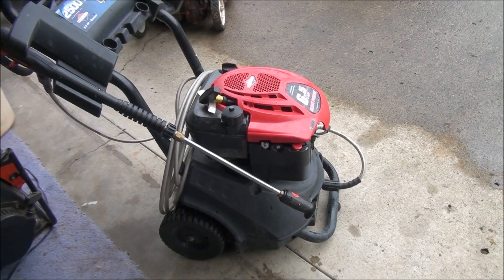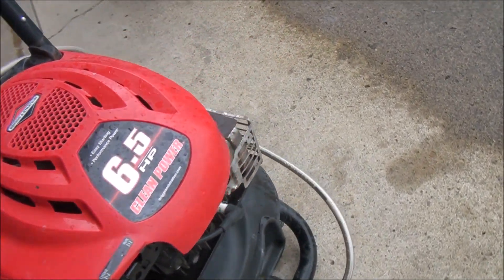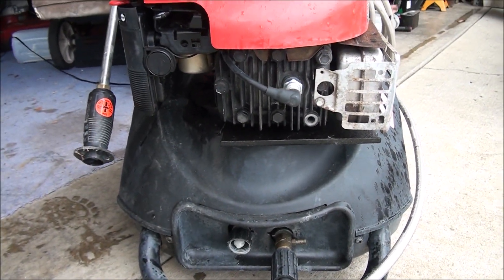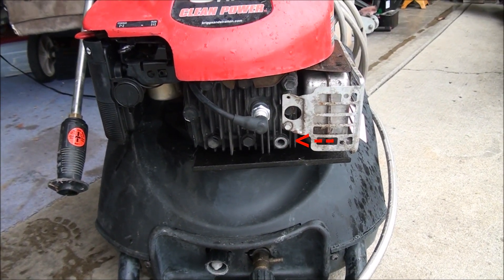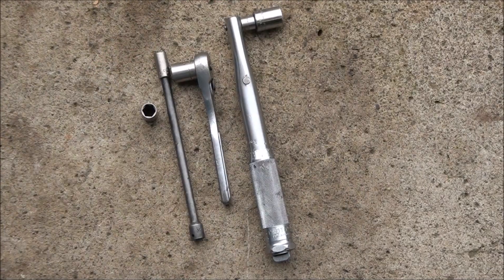We have a pressure washer here that would not start. I did a quick investigation and one of the first things I noticed was that we were missing one of the head bolts. So I'm going to go ahead and replace the head gasket and the head bolt, because I believe that's the problem. Here are the tools needed.